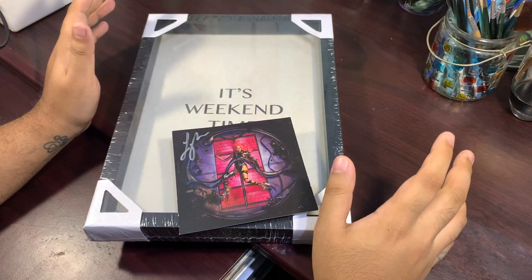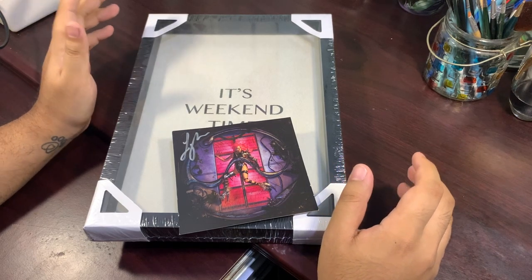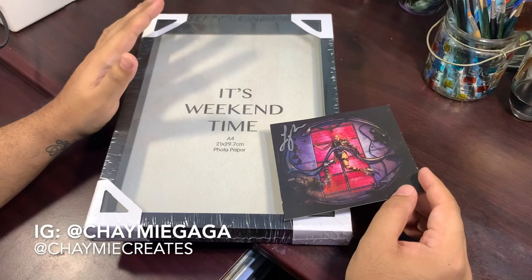Hey everybody, it's Jamie here and welcome back to another Gaga collection video. Today I'm gonna be showing you guys my signed Chromatica art cover and also how I'm gonna be putting that into the frame so I can display it.